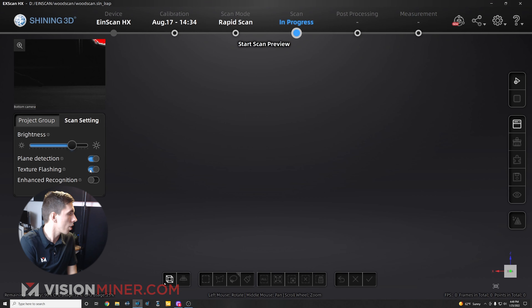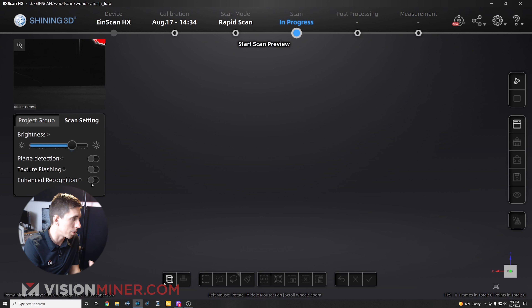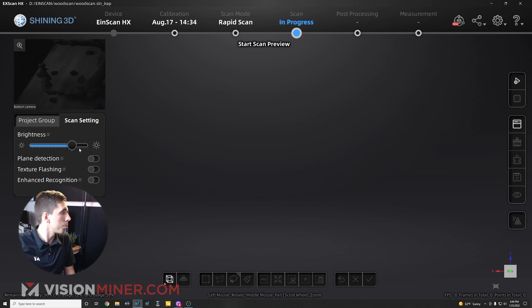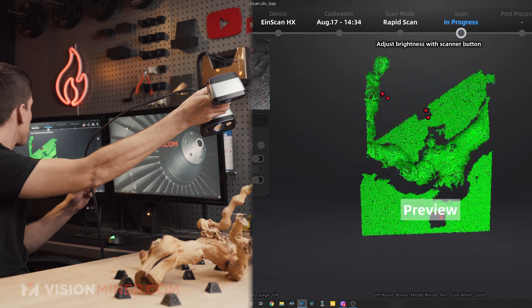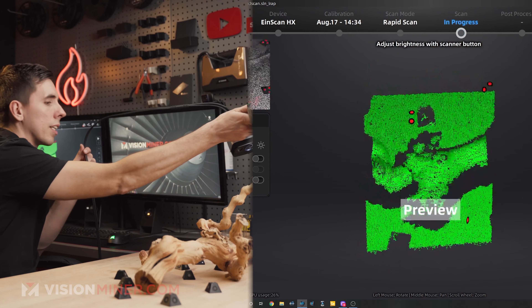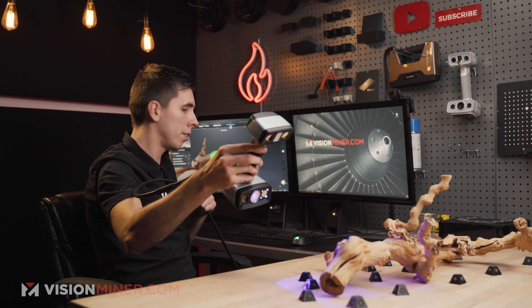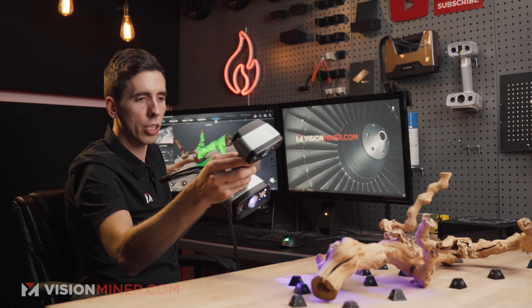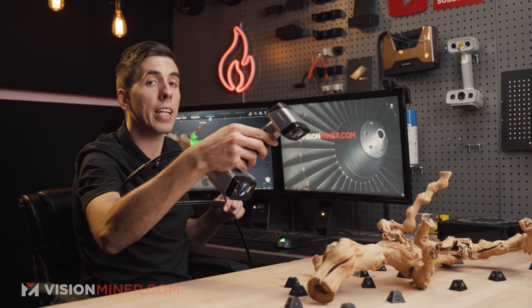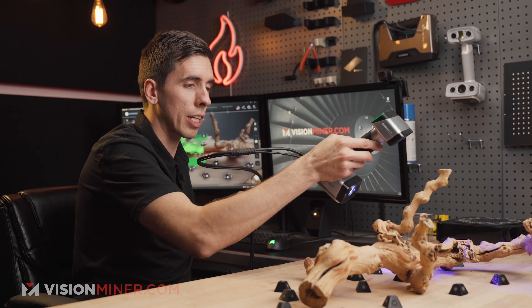I'm going to turn off texture flashing and plane detection. Enhanced recognition is for darker objects — we don't need that today. I'll check my exposure and hit the button once. You can see it's picking up the markers. I'll stay at the right distance and start scanning. If you're doing artifacts or organic shapes that aren't moving, this is a great scanner for that.